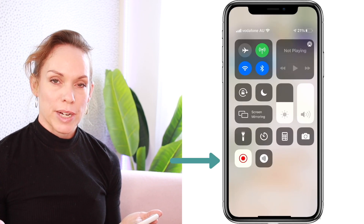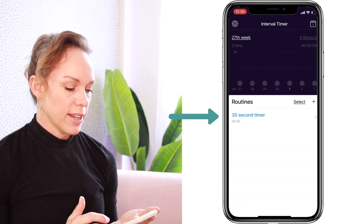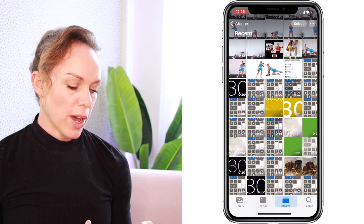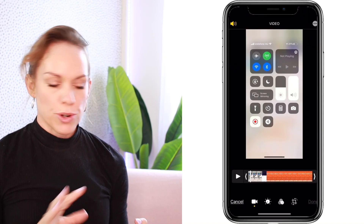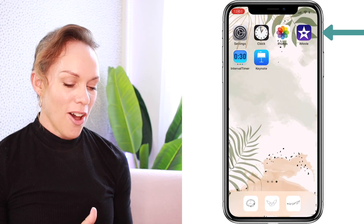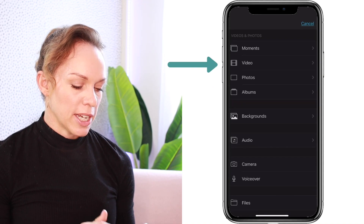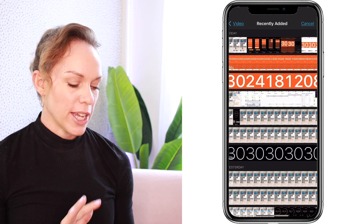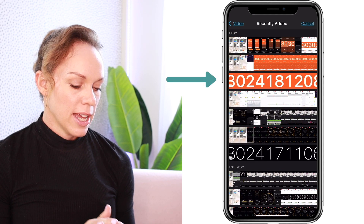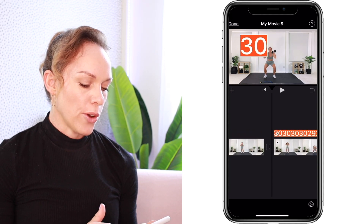Go back to the control center and start screen recording again, then go back into the interval timer app, select the 30-second timer you just created, and press start. Once the time is finished, hit stop on the red screen recording button in the top left-hand corner — that saves to photos. Go back into your photos, find the screen recording, trim and crop it down like before, hit done, and save as new clip. Go back into iMovie, select your project, and select the clip you want to overlay your timer onto. Hit the plus button, video, recently added, find the timer, select it, tap the three dots, and again select picture in picture.